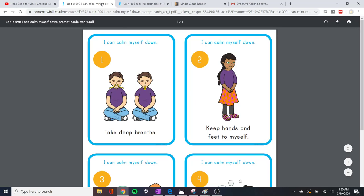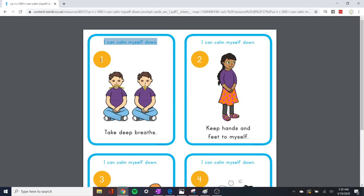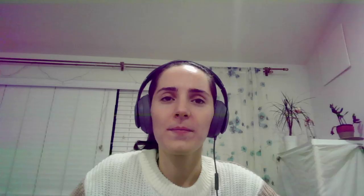But it's okay, because we can calm down. Calm down — how? Well, let's see. When I get mad, I can calm myself down. What's the first way? Take deep breaths. Let's try that. If I'm feeling mad, I can breathe in... breathe out.